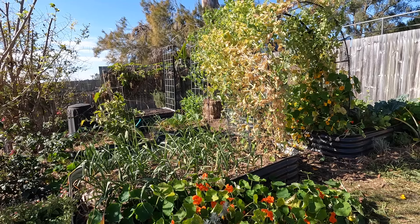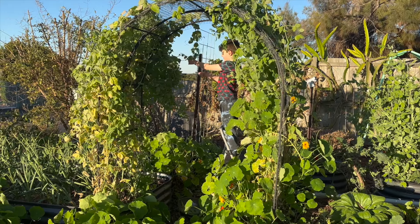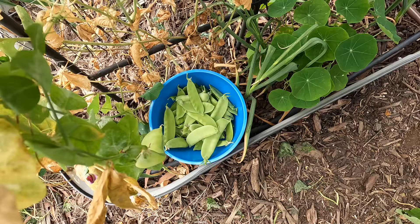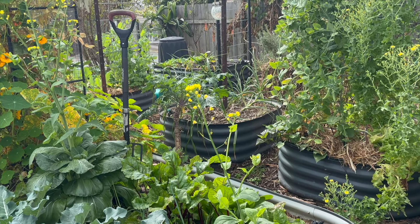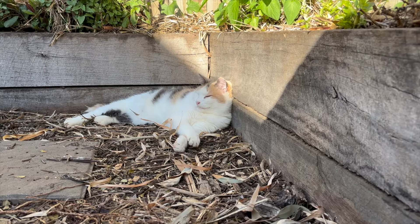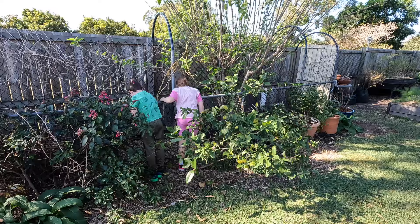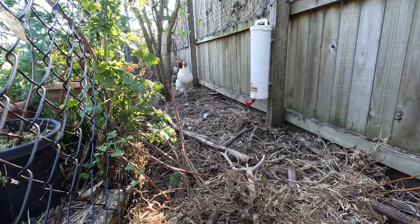After a few uncharacteristic wet winters, it's been a nice change to get our cool dry season with the bright blue skies back. It has been very dry though, so it will be nice to get some rain which is forecast for next week. It's only a few months since we've started getting back into the garden after neglecting it for over 18 months, but things are really starting to take off again.